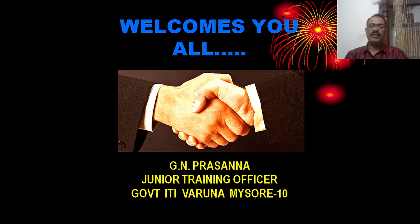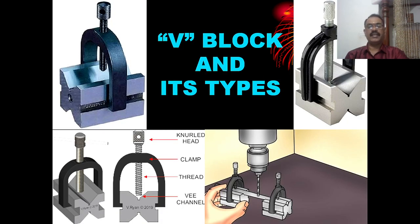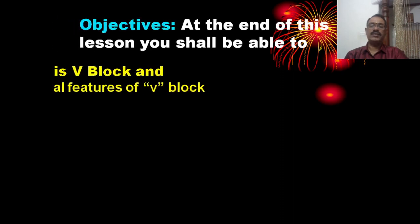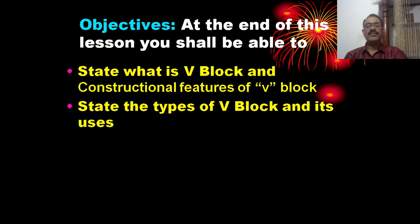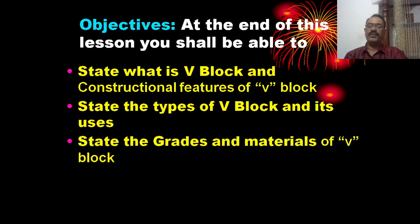Today we will discuss V-blocks. By the end of this lesson, you shall be able to state what is a V-block, its constructional features, its uses, and the grade and materials of V-blocks.